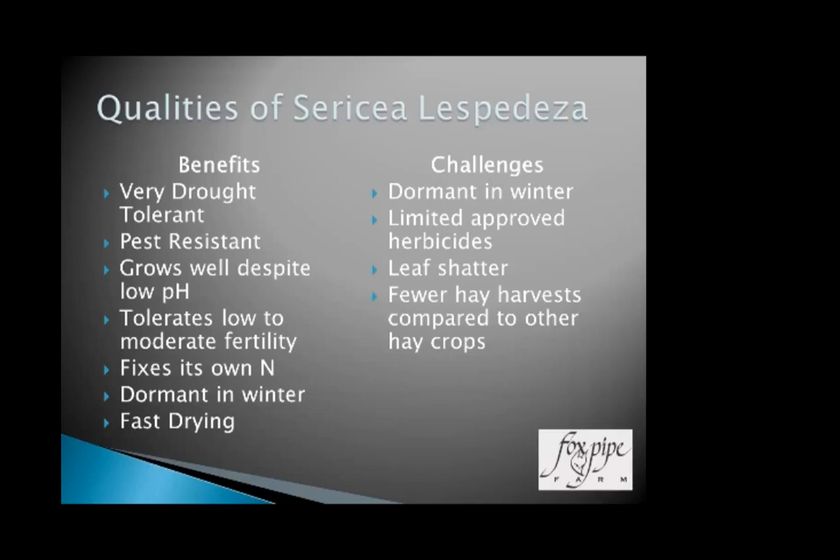The challenges: the fact it is dormant in the winter provides some challenges, but also some benefits. There are very few approved herbicides on sericea — it's a minor crop and typically doesn't make the herbicide companies' labeling list. Leaf shatter is a concern; it has a stem-and-leaf configuration and we want to keep the leaves on as we make a bale of hay. The leaves are where our nutritional value is and where the majority of condensed tannins are. We also have fewer hay harvests compared to other crops, so a rain-ruined cutting is a larger percentage of your yearly crop.